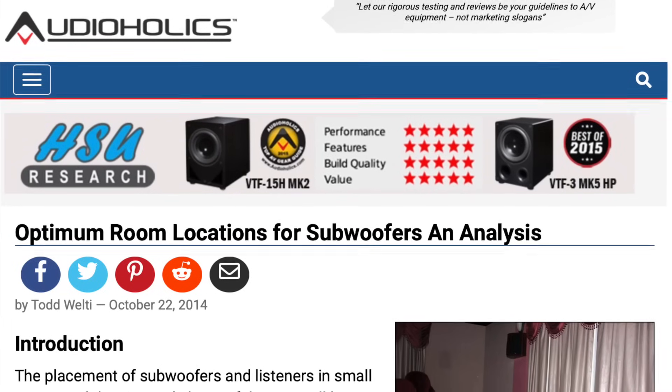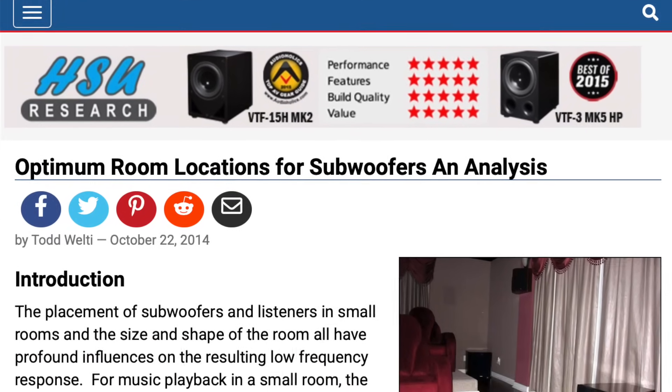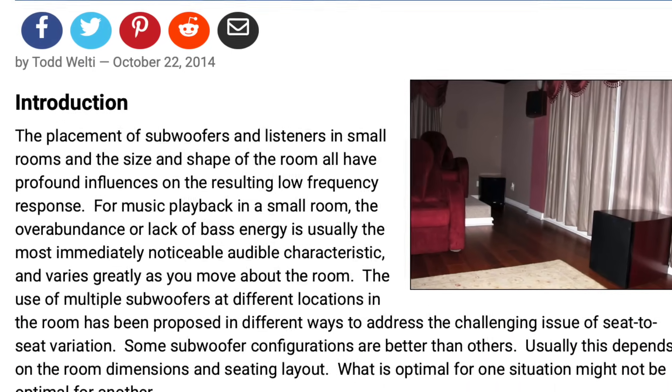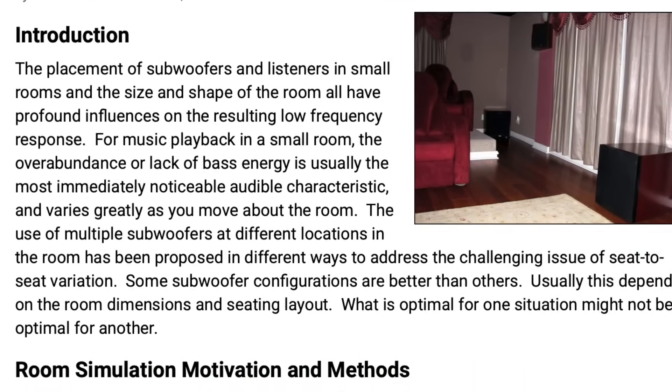Now let's talk about another differentiator — really a first for an Anthem product — and that's four independent subwoofer outputs. This is major. We know from Harman's Todd Welty that four subs in a rectangular room are really the sweet spot to address room modes and ensure the smoothest bass consistency across seats.